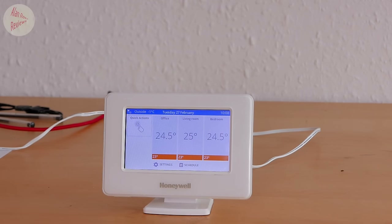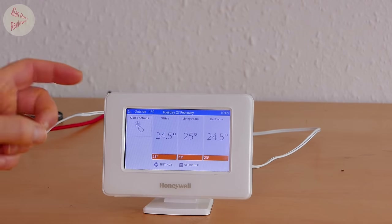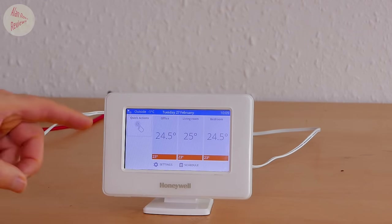For most people the most useful thing will probably be the outside temperature display. What would have been great is if you could have offsets linked to the outside temperature - so depending on your insulation, the colder it is outside the more heat you need to maintain a comfortable temperature. For places with single glazing like mine it makes a big difference. I'd like an offset so if it's above 10 degrees keep to scheduled temperatures, but if it's below freezing add one degree - something clever like that would have been nice.